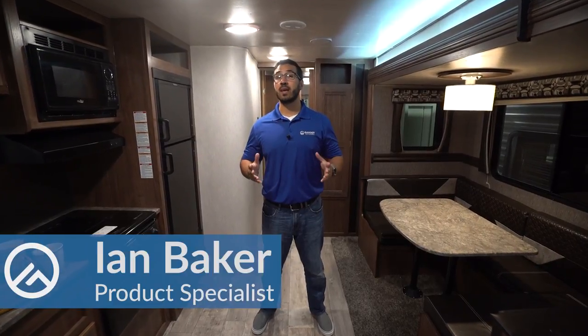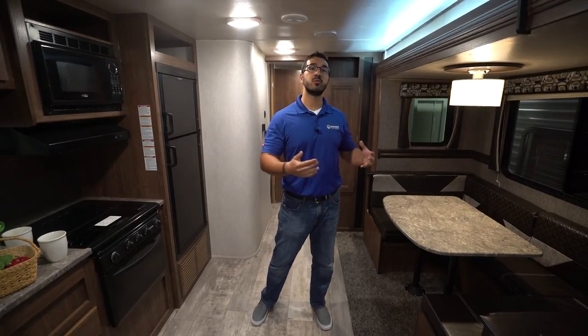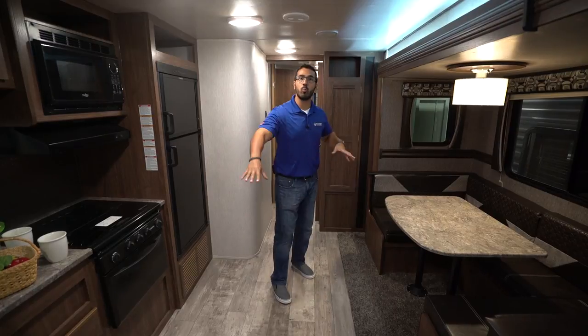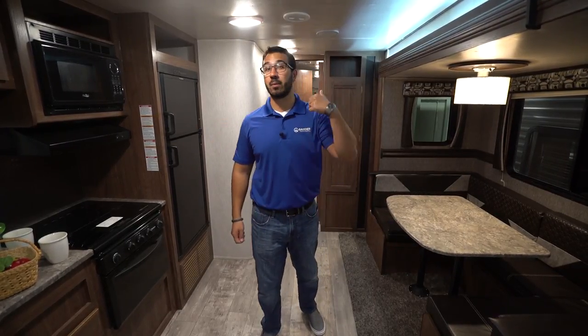Hi folks, I'm Ian Baker and today we're going to go over the Pioneer DS320. This is a fantastic family camper. You have a ton of space thanks to the two slides — one right here in the main living area, really opening up the living area as well as the kitchen, plus another one back in the bunk room.